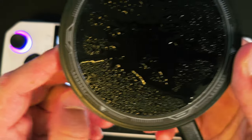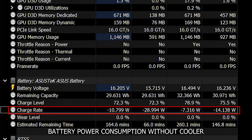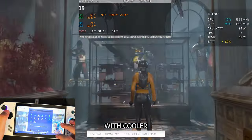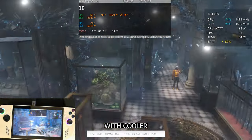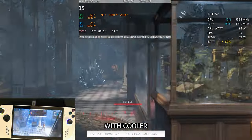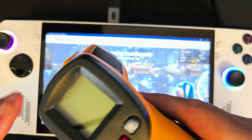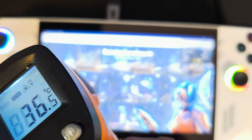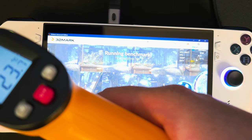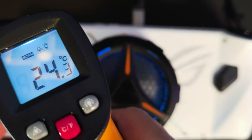Now let's run the test again with the cooler attached. You can see there's already some condensation on the cold plate. Now that it has finished, let's check the temps. On screen this time it's 36°C — that's definitely a difference. On the sides it's about 23–24°C, so there is a clear difference in exterior temperatures. On the left side it's 24°C.